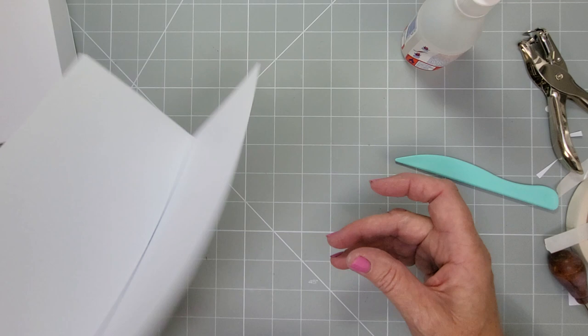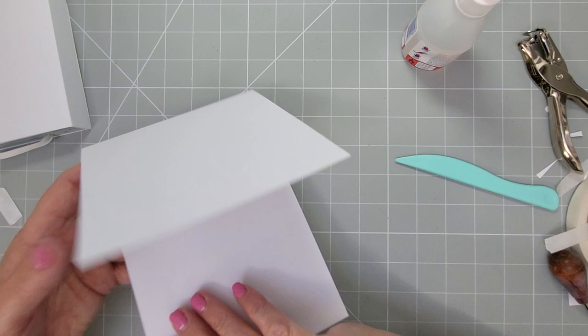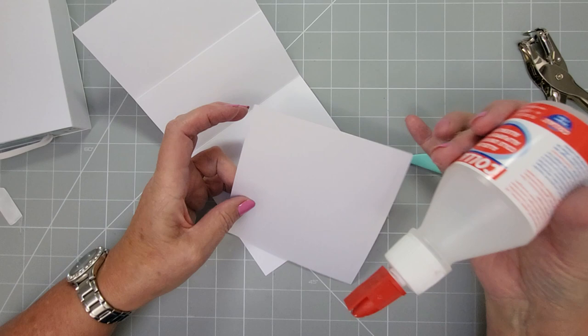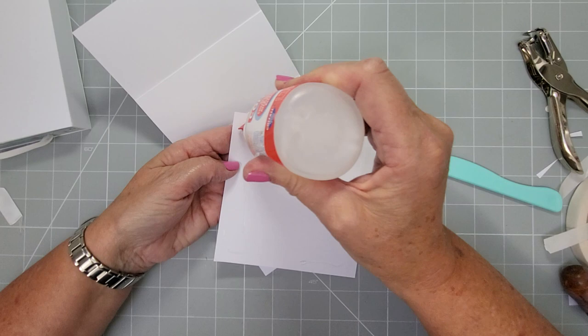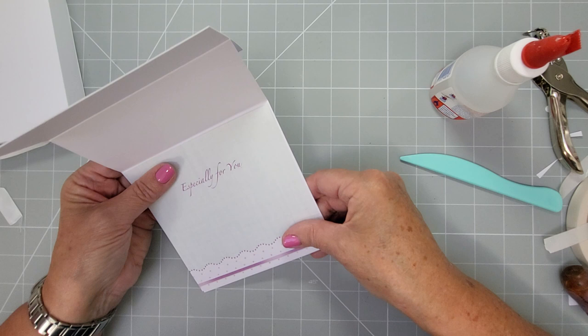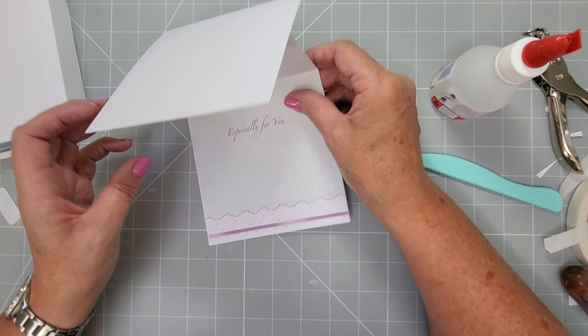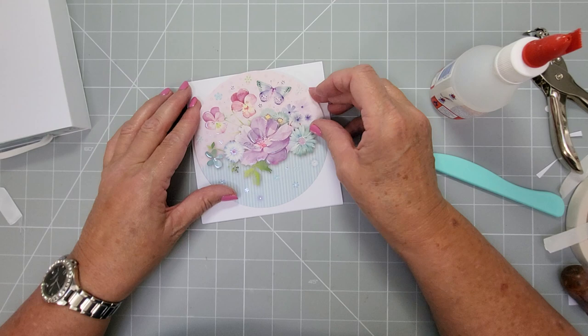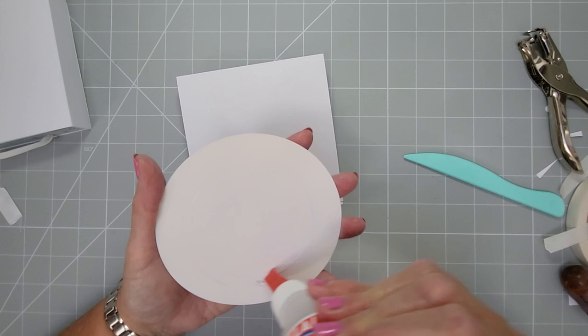Then take another piece of card the same size — five by five square — and where the two cards open, put some glue on just the bottom half where the opening is, then add your card to it. Pick it up to make sure it's nice and square to the top one. Turn it over and give it a rub down and let the glue dry. Then take a piece of paper like your insert, open your card, and put the insert on. It's always nice to have something beautiful inside your cards.